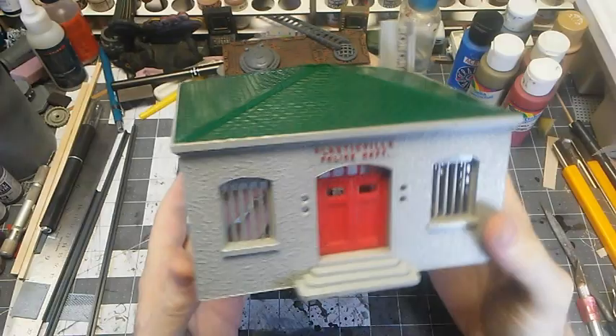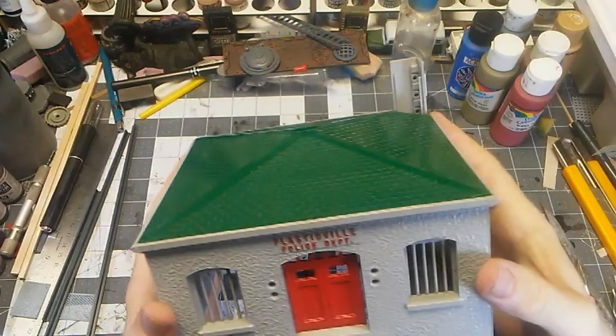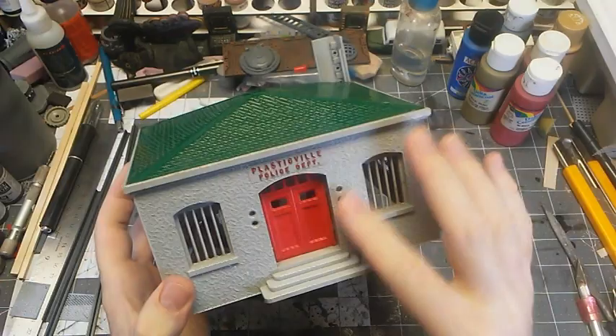I just kind of dry fit everything, sort of squeezed it together, I haven't glued it. I'm going to wait to glue it until I do all of the pieces on the inside for the windows, because I want to put some screens or mesh in there, and it's easier to do it while the wall parts are separate.